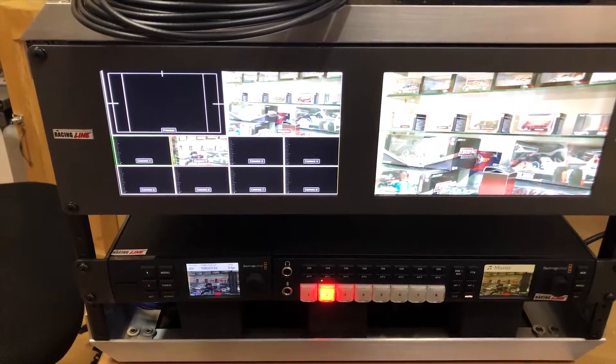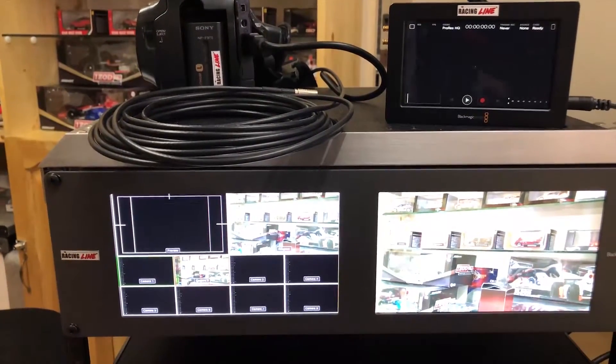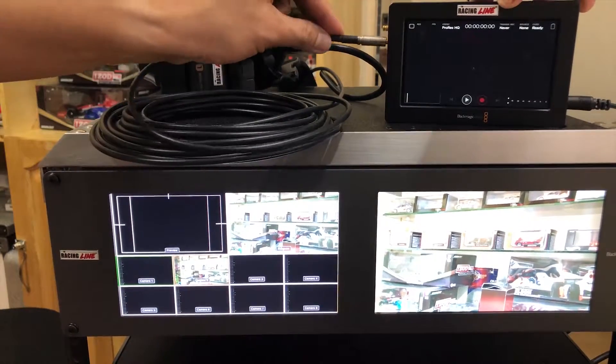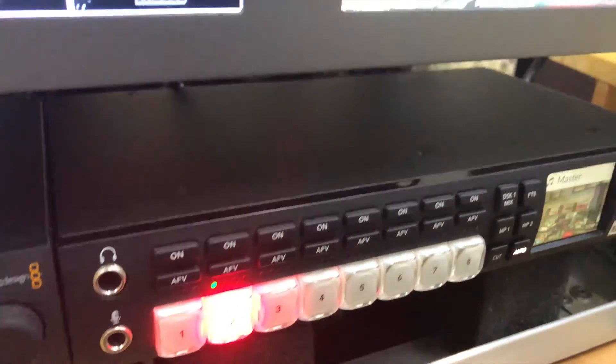Second, you can also use this as a recording device for your ATEM switcher. It records all the camera takes on all video inputs by choosing camera 1 to camera 8.